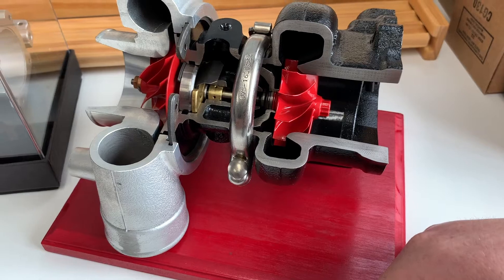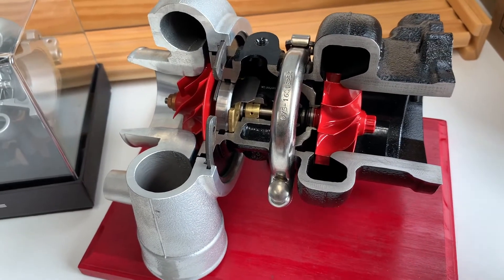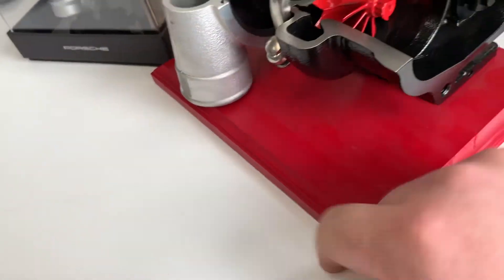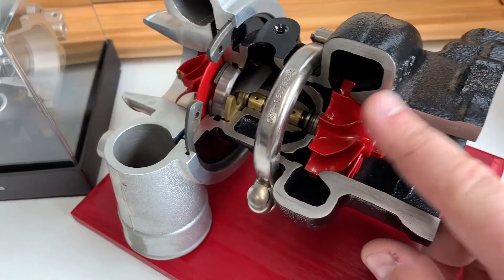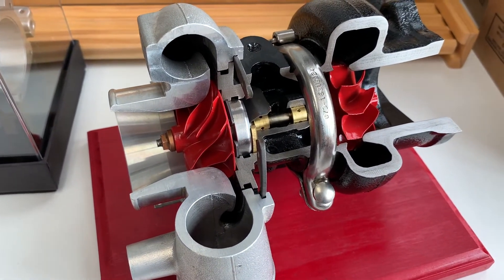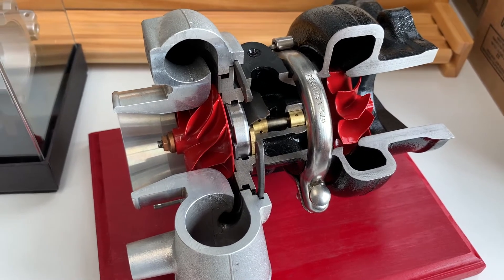If the turbo becomes unbalanced, all hell is going to break loose — the compressor wheel can be damaged, the whole nine. Basically, anytime you see damage to any of the wheels, whether compressor or turbine, that's a sign of foreign object damage — something came in and damaged the wheel. These wheels spin in a free space; nothing ever comes in contact with them unless the bearings start to wear and the wheels rub the housing. If your bearings are wearing out prematurely, there's some issue — whether it's an oiling problem, debris in the oil, overheating, or over-spooling the turbo. There's a lot that really plays into that.